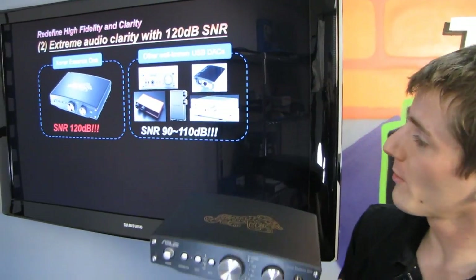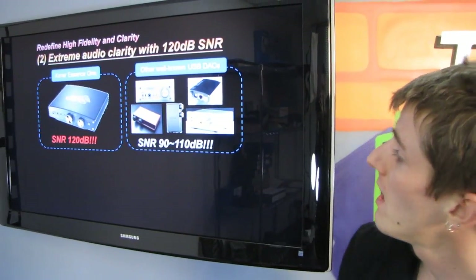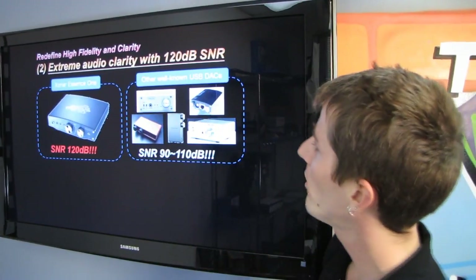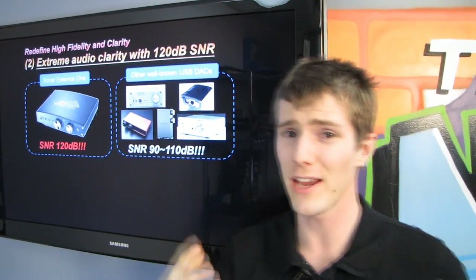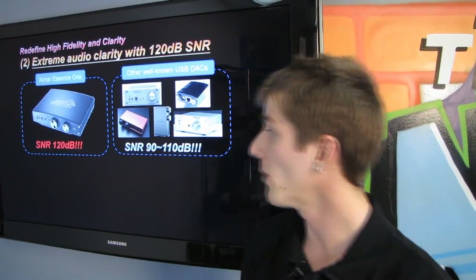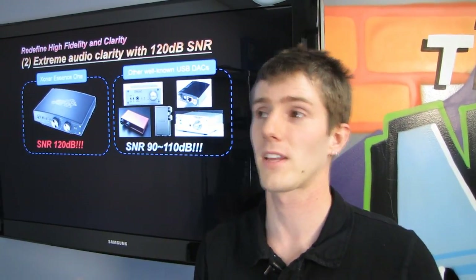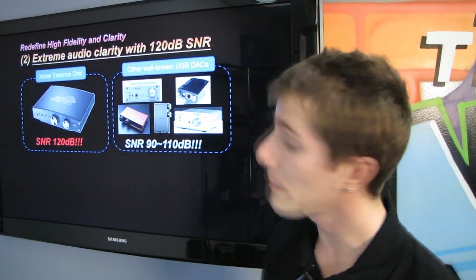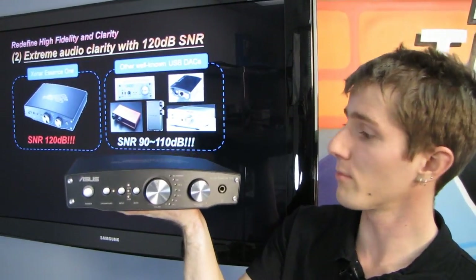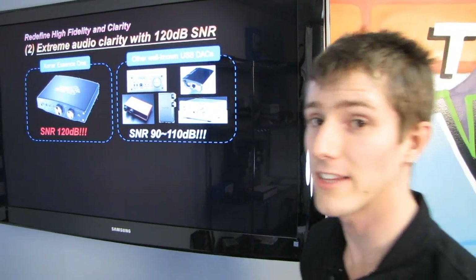Here is a slide about the signal-to-noise ratio comparing the Zonar Essence 1 to other well-known USB DACs. Many sound cards going back as far as the Auzentech X-Meridian claim well in excess of 100 dB signal-to-noise ratio, but that's kind of nonsense. My expectation for an audiophile grade product like this is that the stated SNR is the actual figure achieved, but I haven't tested it yet.